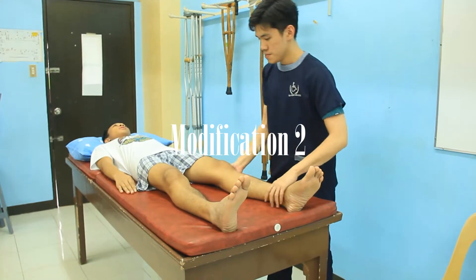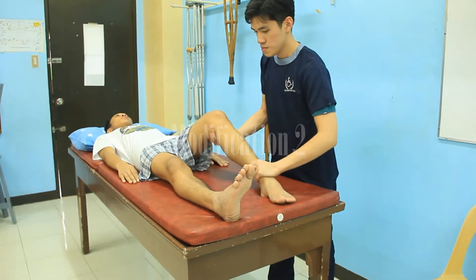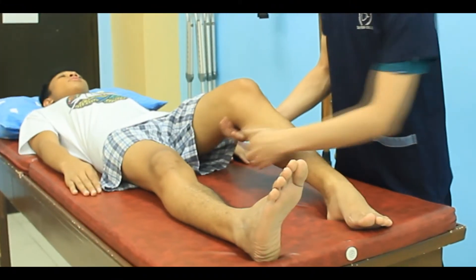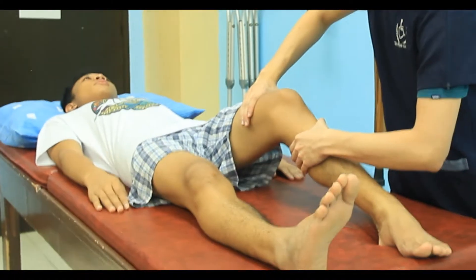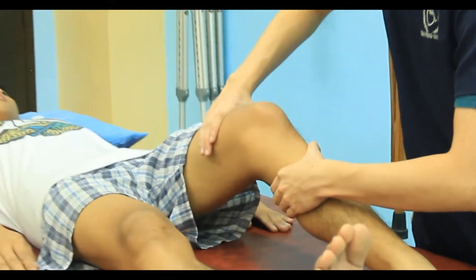The patient lies supine with the knee resting on the examiner's knee. One of the examiner's hands stabilizes the femur against the examiner's thigh, and the other hand applies anterior stress.